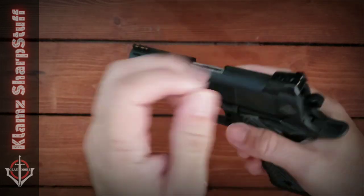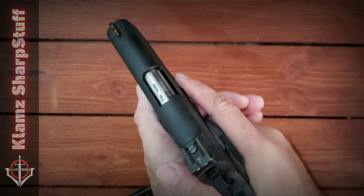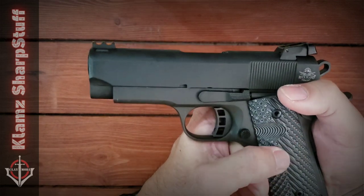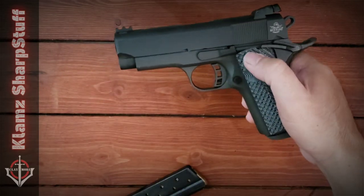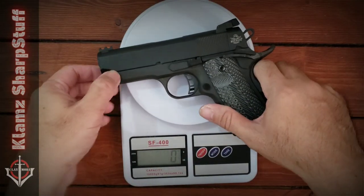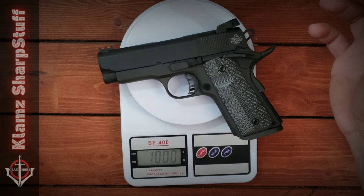What made me buy this gun? First, I am a fan of 1911s — they are still the best designed pistols for me. Having the full size, I also desired one in compact size. Do I intend this for concealed carry? I don't think so, because this one is a bit hefty. It weighs 910 grams — basically one kilo — so I don't think it's really suited for concealed carry.